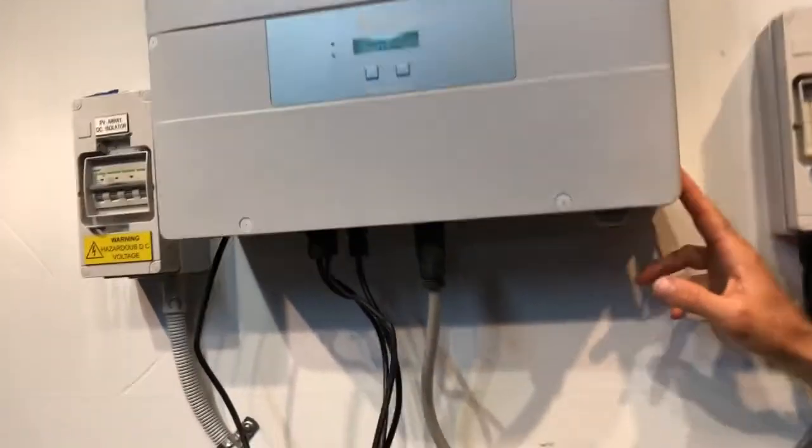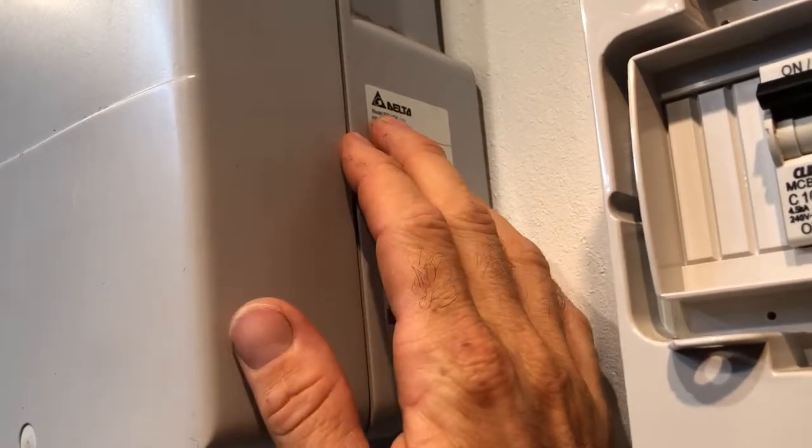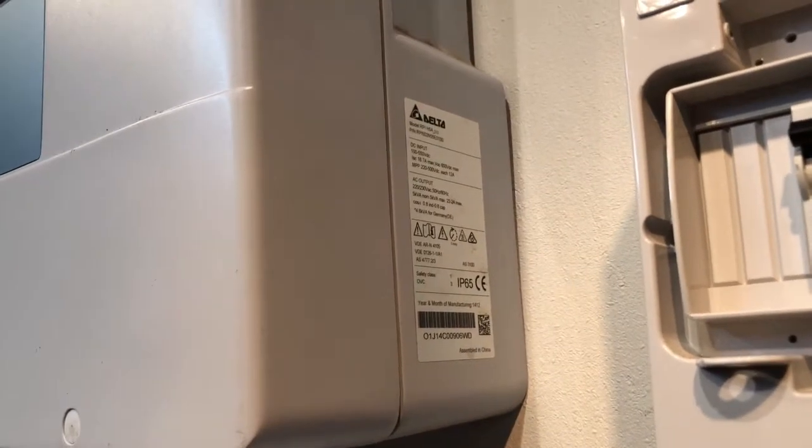What you will need is the details off the data sheet on the side of the inverter. You need to know the model — RPI H5A in this case — and the serial number of the inverter as well. You will also need some proof of purchase.